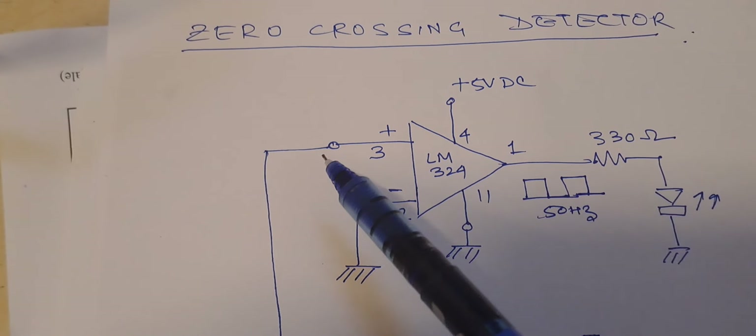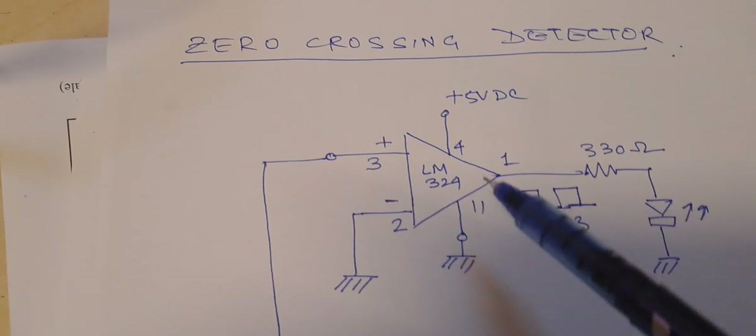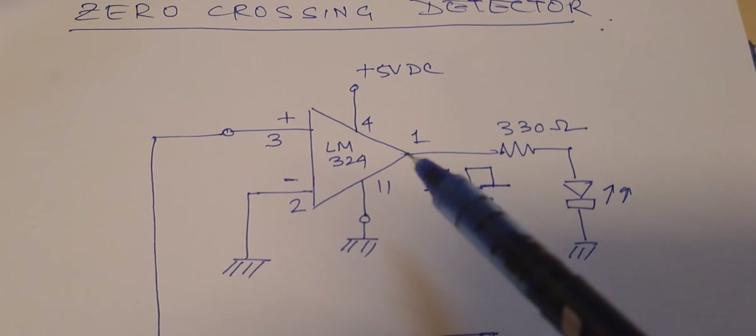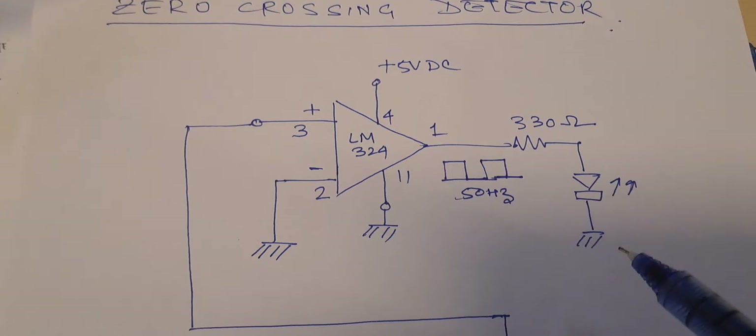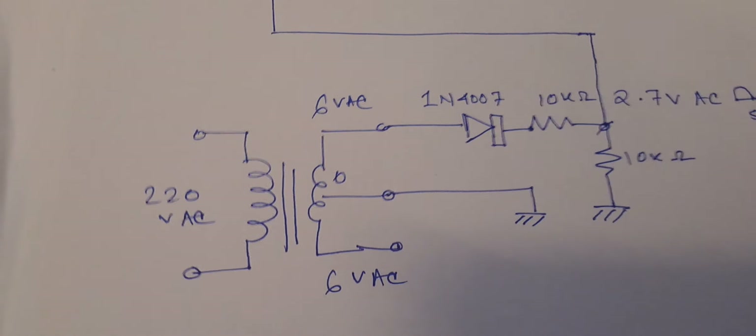The positive terminal of the op-amp is for the signal input. The power supply is fed at plus 5 volt DC and the ground is connected to minus 11 volts DC. The output of the op-amp is connected through a 330 ohm resistor with an LED as an indicator of the output voltage presence.